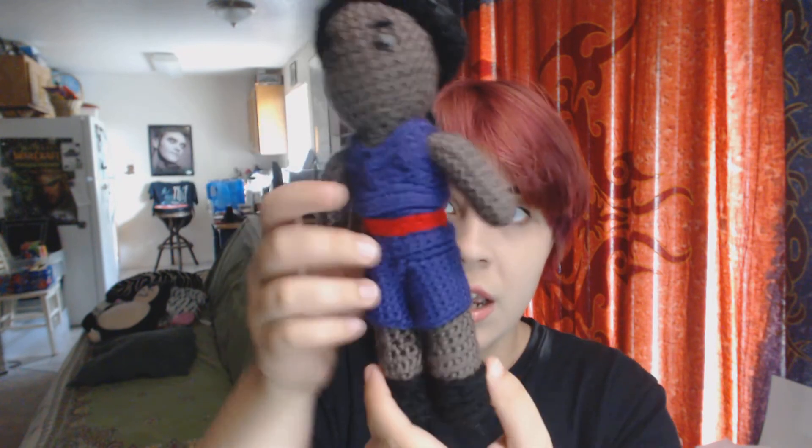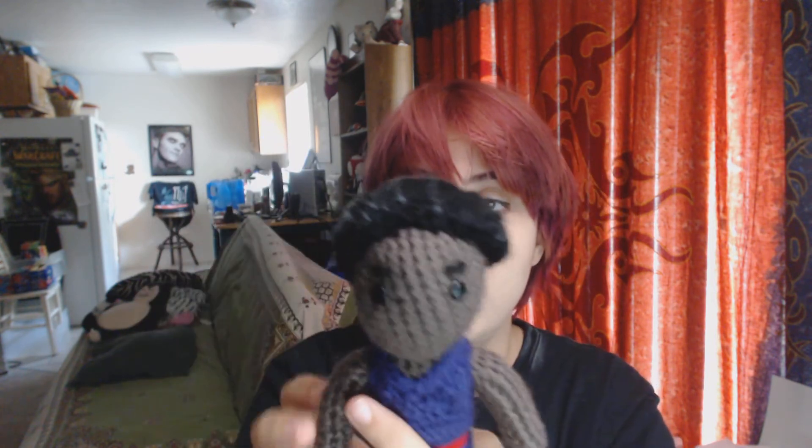Another character that I made, also from Steven Universe, is this Connie. I used the same tutorial to do her body, but I used the Streeter hair doll tutorial to do her hair, and I'll put a link down below and an annotation on the screen so you guys can click on those tutorials.